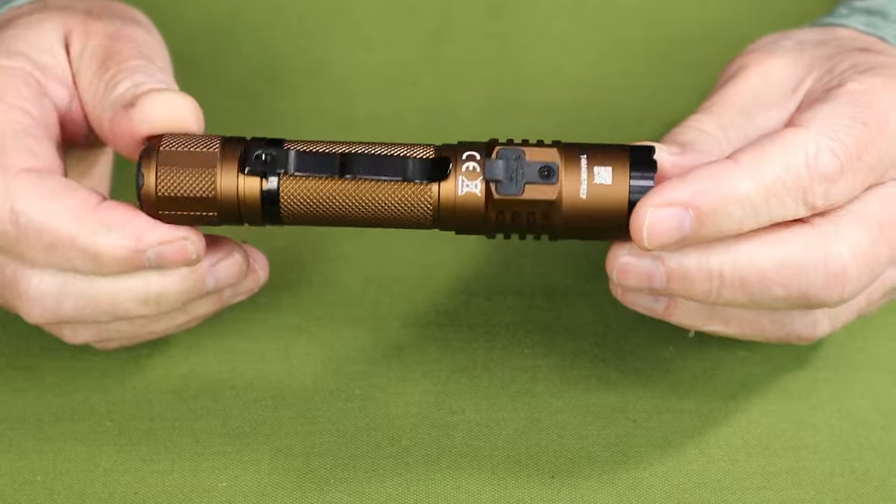Just before we get started, I want to thank Acebeam for sending out the T35 so that I could share it with you. As always, we'll go down to the tabletop where I'll go over the light's key features, its physical and performance specifications, as well as its modes of operation. Then we'll get it outside and do some demonstrations. Just before we focus in on the light itself, I thought I'd share with you what it came with.